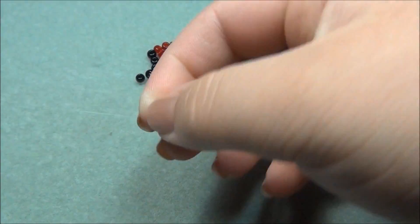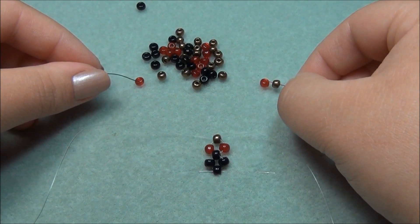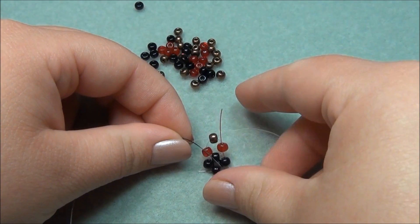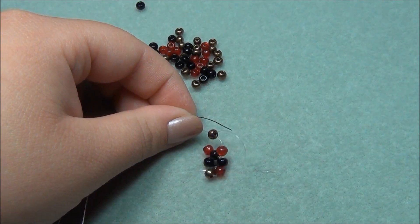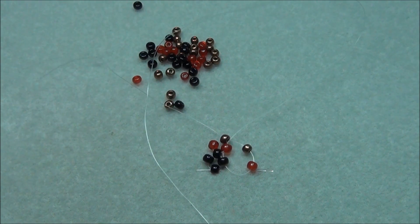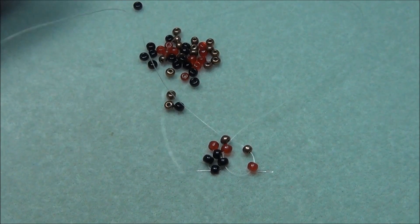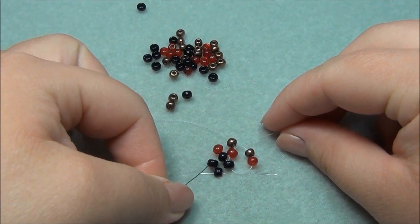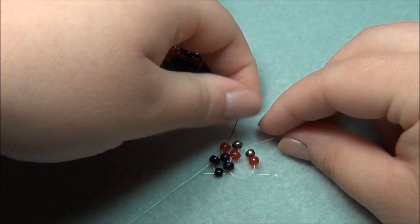Put my ends together and bring it down. So now we have this. I pinned my work down and now I'm going to pick up one bronze and one red and go through this black seed bead and through the red seed bead, making sure that I come out behind this thread. Pull it through and I'm going to take my other string and pick up a bronze and a red and do the same thing — go through this black seed bead, then the red, and under this string.